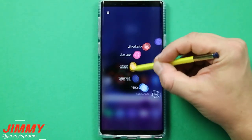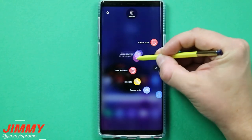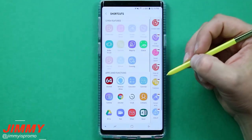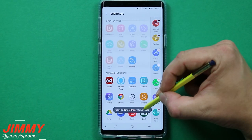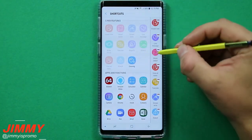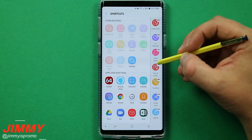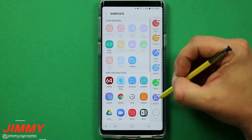With the rotating half-circle of icons, you can press and hold to rearrange them in whatever order you'd like, or remove them entirely. You can also hit the little plus button to add shortcuts — up to 10 different applications. Any app, whether pre-loaded or third-party, can be placed inside Air Command, including Fortnite, Facebook, Instagram, or Snapchat.